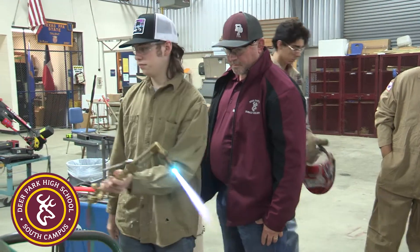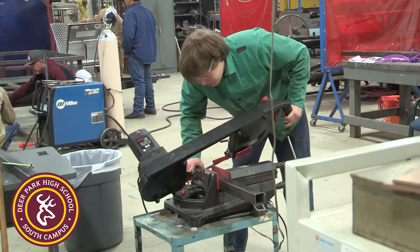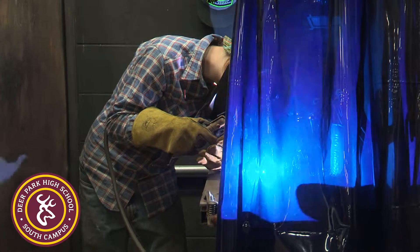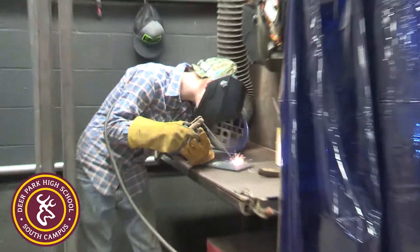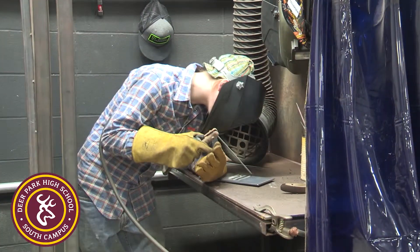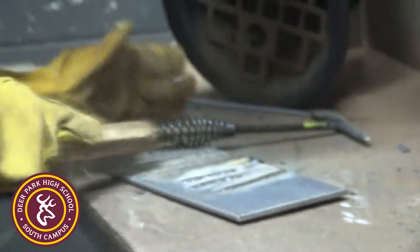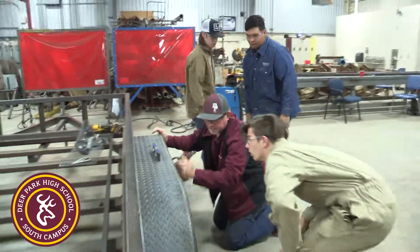Our main goal is to put these kids out in the workforce. With their NCCR training, learning how to weld, and doing wood projects, it gets them ready. They can become a pipe fitter's helper, which ultimately leads to being a pipe fitter, or a welder's helper, which trains them to be a welder. A lot of them may also go into the plumbing field.